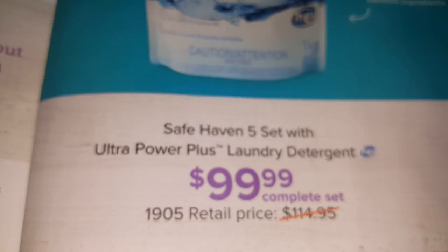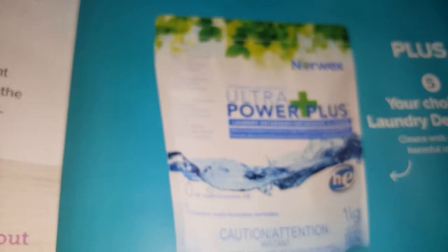Here is the SafeHaven 5 package. You have the option of the cleaning paste, the viral cloth, the polishing cloth, the dusting mitt, and either the laundry powder or liquid detergent. It shows you how much it costs.